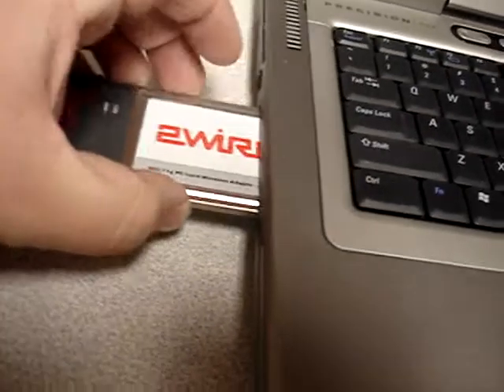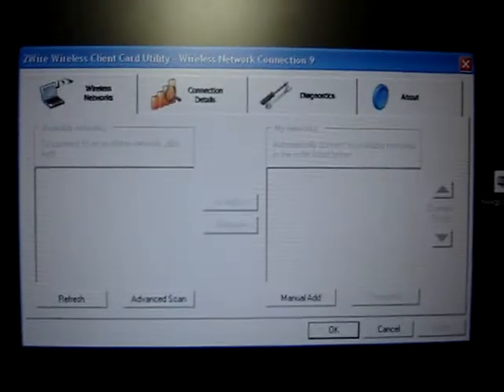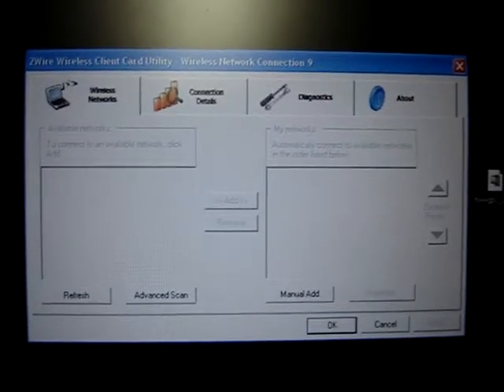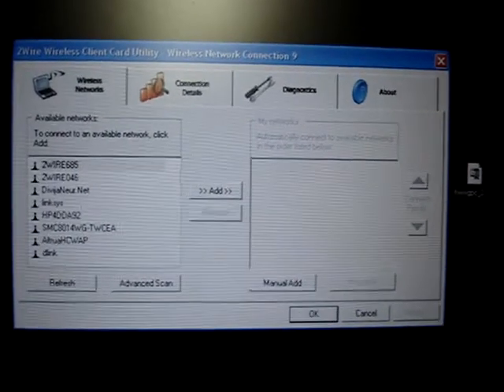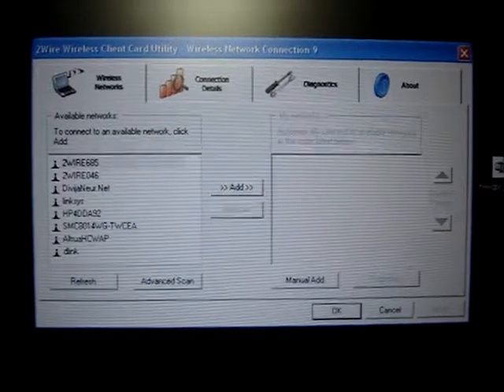This is a Precision M60 and I'm just going to pop it in here like this. You hear the laptop connect and give it a moment as it finds it, and in a moment it should pop up all the local networks that we have available. As you can see, a lot of neighbors out there with wireless connections.